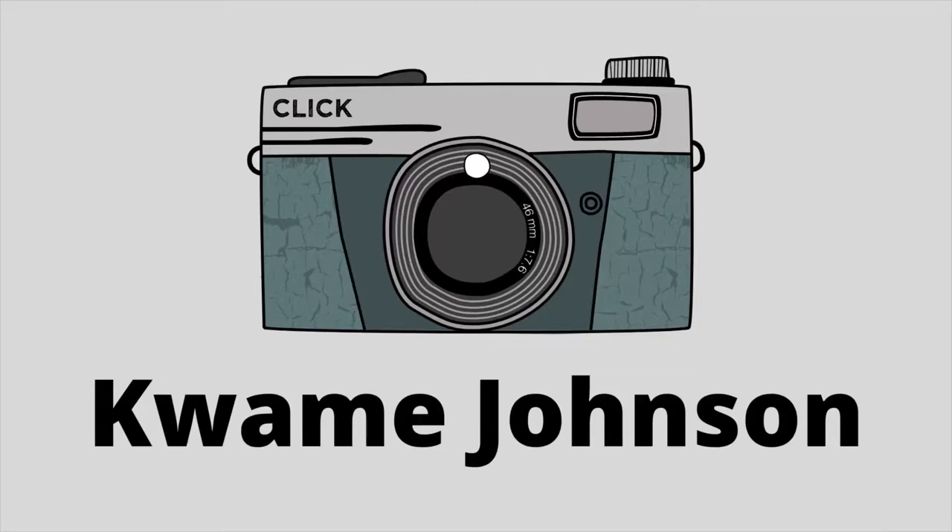Hey everybody, Kwame here. Today I want to do a final review of the Sony 70-350 APS-C lens.